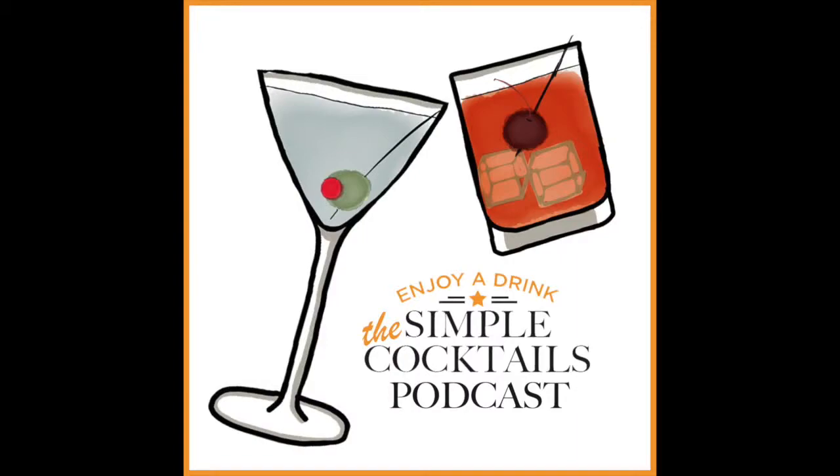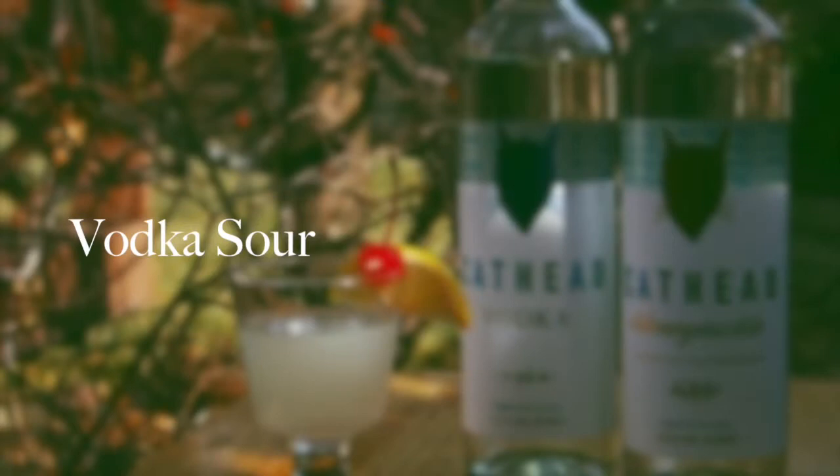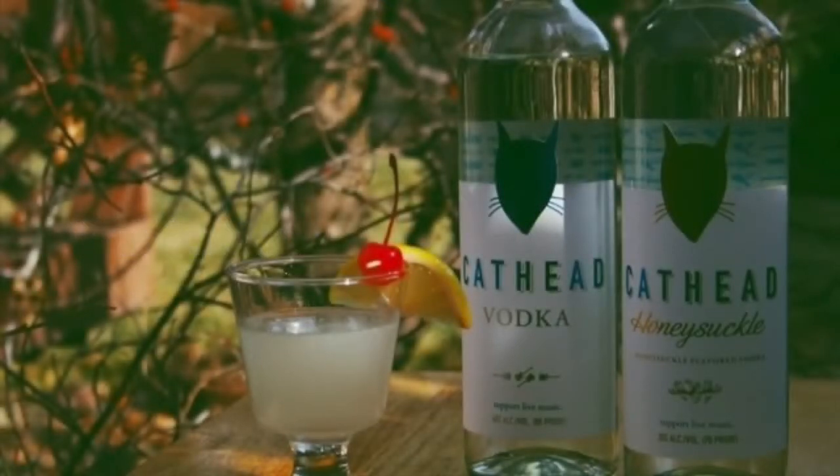So what we're going to make is a vodka sour. Have you heard of a vodka sour? I have not heard of a vodka sour. You're implying you've heard of a sour of some sort? What's the most common sour you hear of? Whiskey sour. There we go.